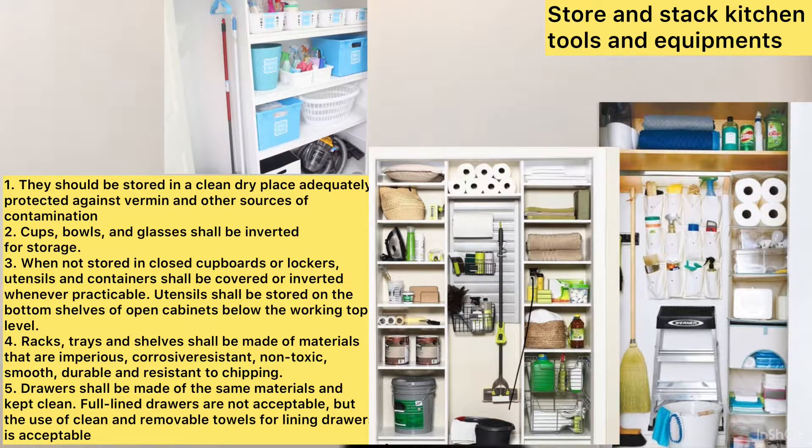Proper storage of cleaning equipment. Storage of washed utensils. First, they should be stored in a clean, dry place, adequately protected against vermin and other sources of contamination. Second, cups, bowls, and glasses shall be inverted for storage.